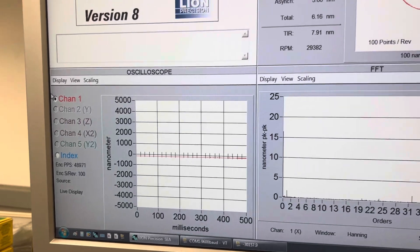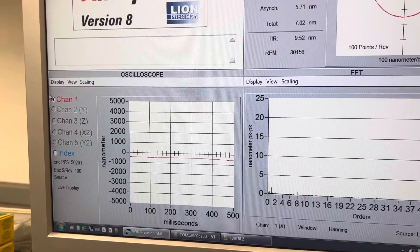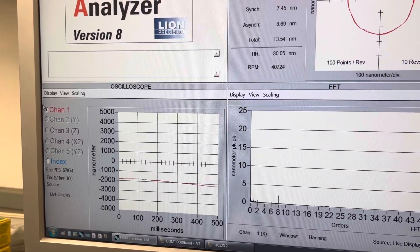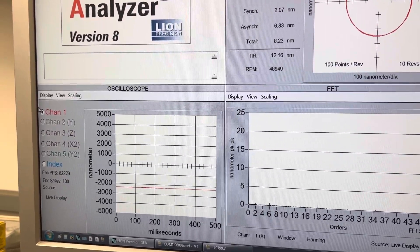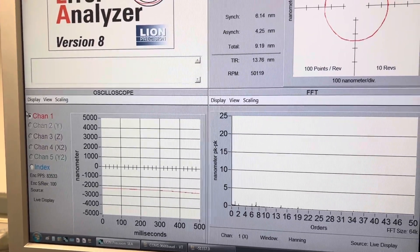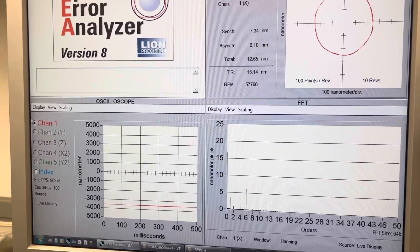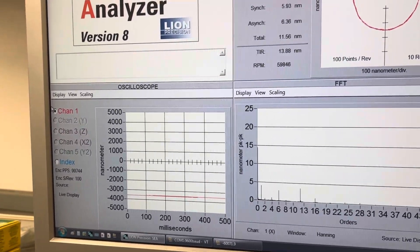It's 30, it's 30. 40, 40. 50, 50. It may go out of the range a little bit, and this will be all right. And 60, yeah, 60.